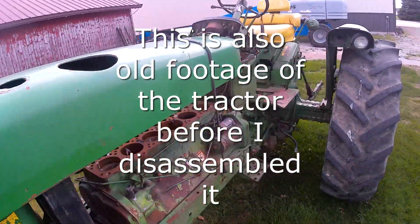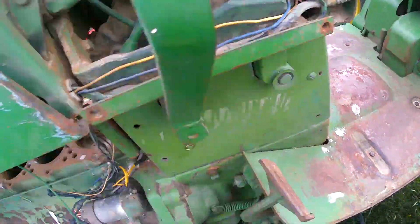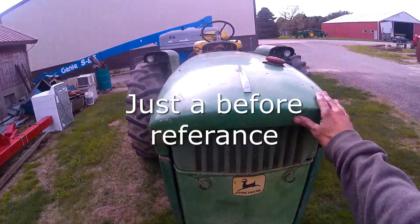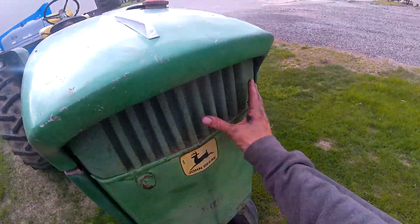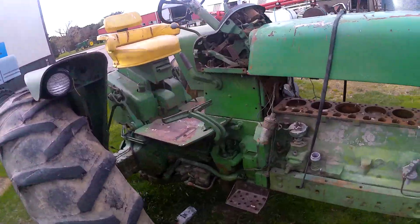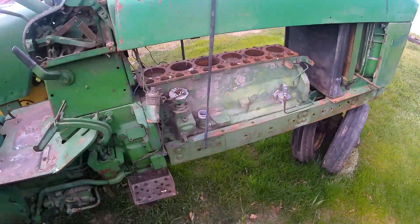I can get new badges. The fenders are a little rusty, but I can get new fenders for it too. This thing is nice — it's in really good shape. The grill and everything is really straight. All the sheet metal is really straight on it. This is going to be a really good tractor to put that 404p pump in.